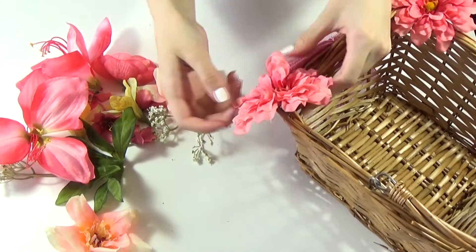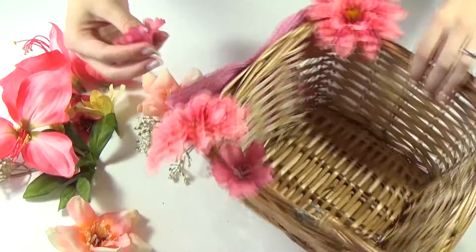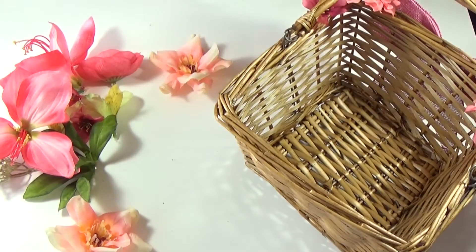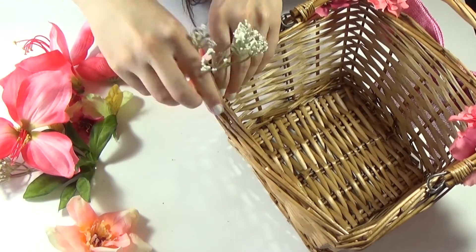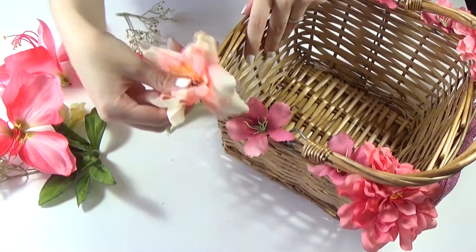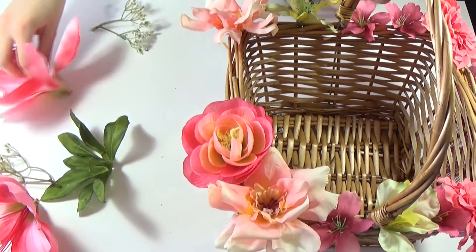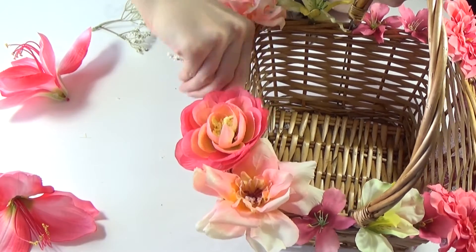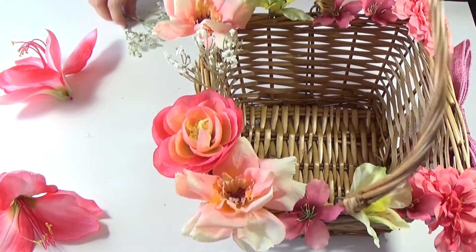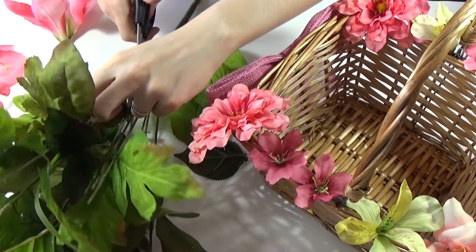Now insert the flowers around the basket. Because the basket has a lot of gaps in it, I can just insert them without having to glue them. I also ended up cutting some leaves as well and inserted a few of them, especially at the front because I ran out of flowers.